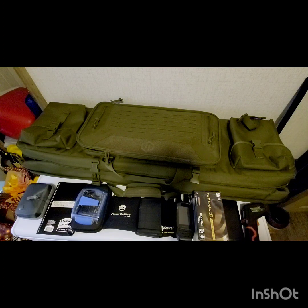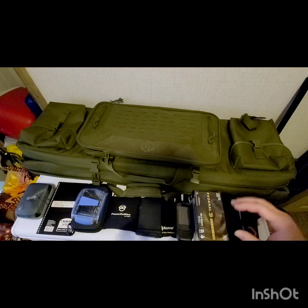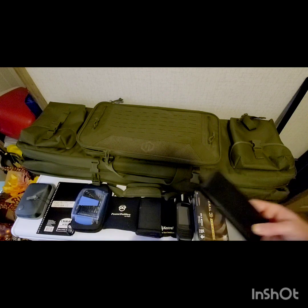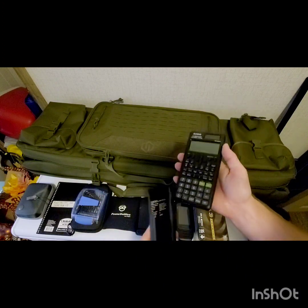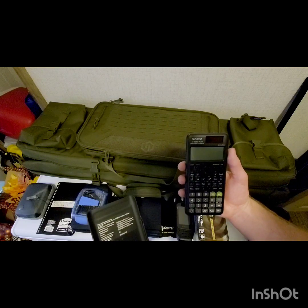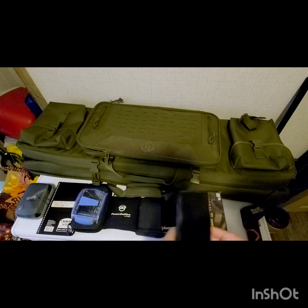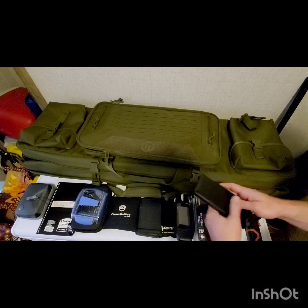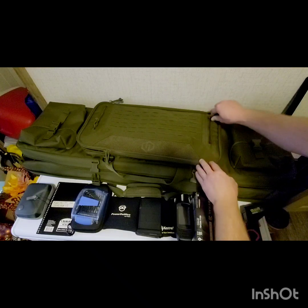I've got some tools and equipment to help with the calculations out in the field. Having the chart is not the end-all be-all — we still need to do calculations out there, and for that we need a scientific calculator capable of trig functions. This is a Casio FX-300ES Plus, about $20 at Walmart. They're super durable and will do all the functions we need.